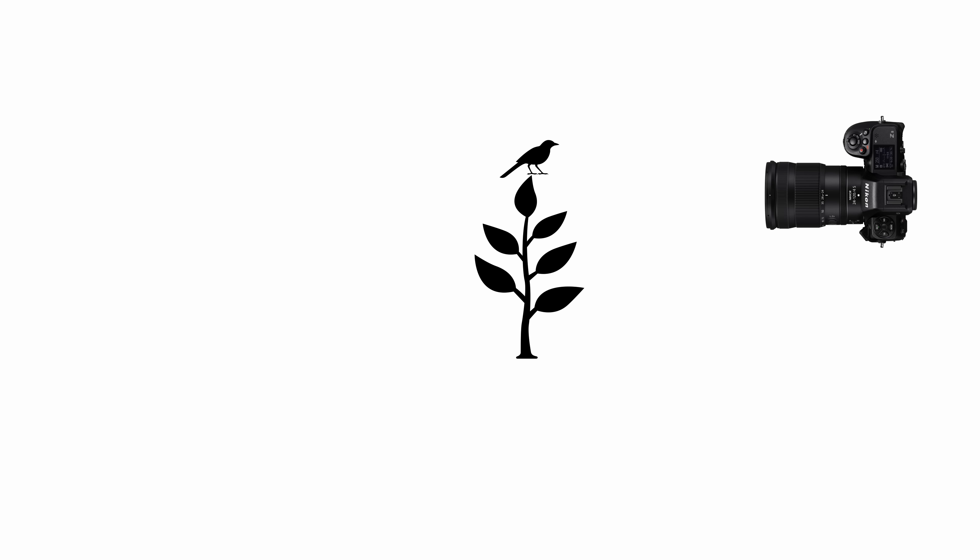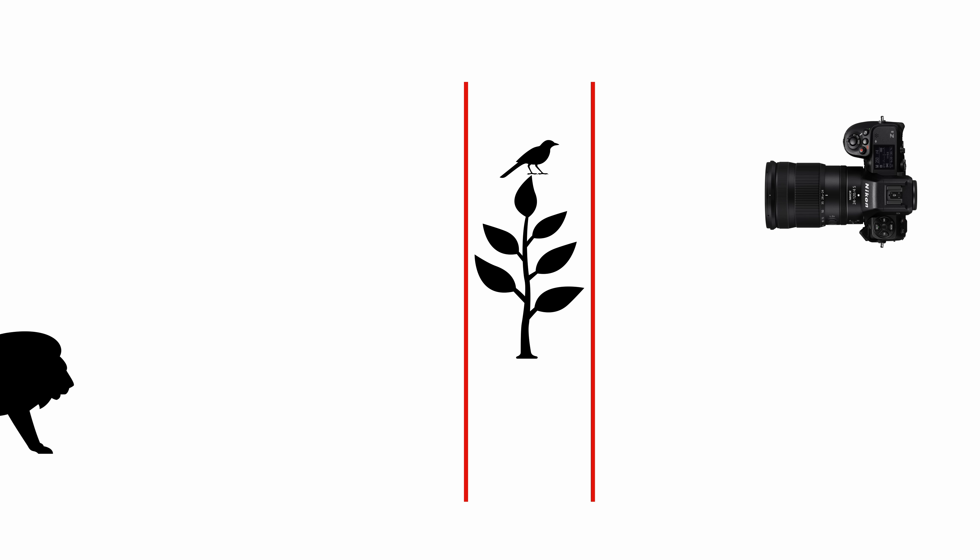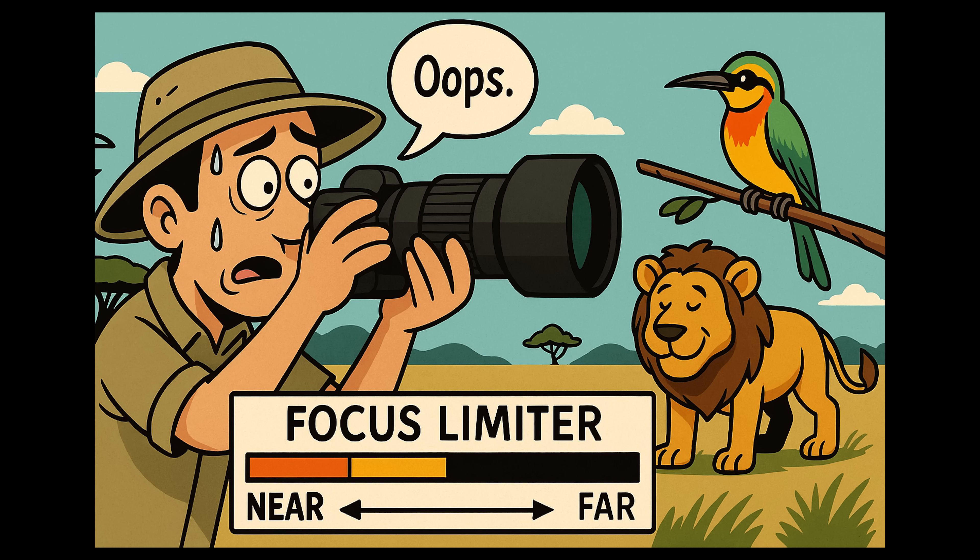Second, be careful using this in situations where something exciting might happen outside your preset range. Let's say you've got the limiter set up for a bee-eater perch, and then a lion wanders in just behind your focus range—you don't want to miss a great shot like that. This is a great reason to assign the focus limiter to a custom function button, so you can quickly toggle it on and off without digging through the menu system.